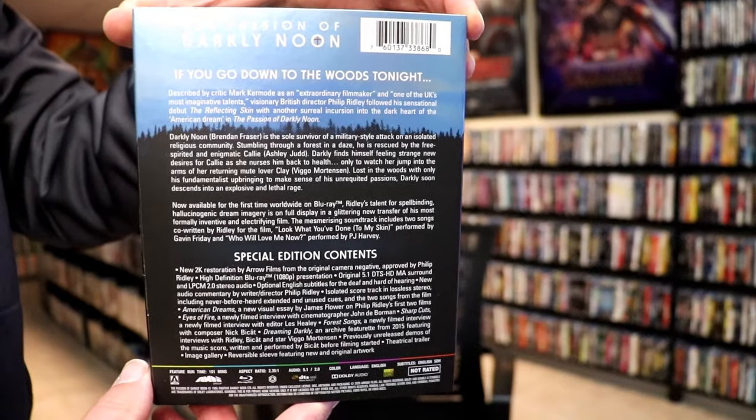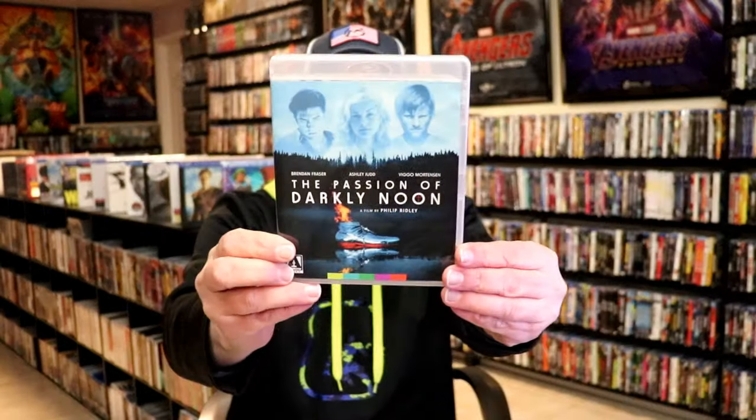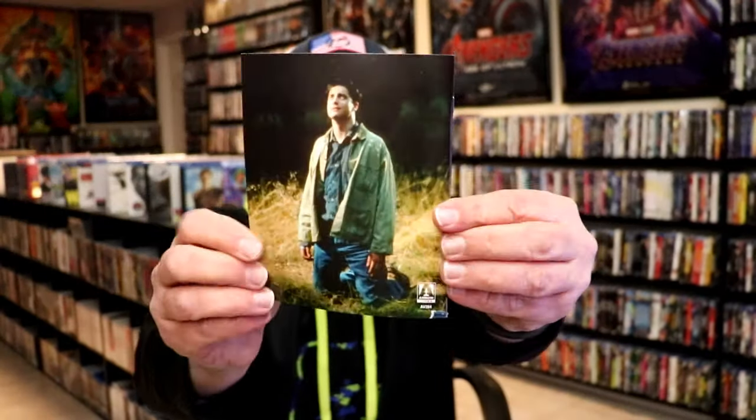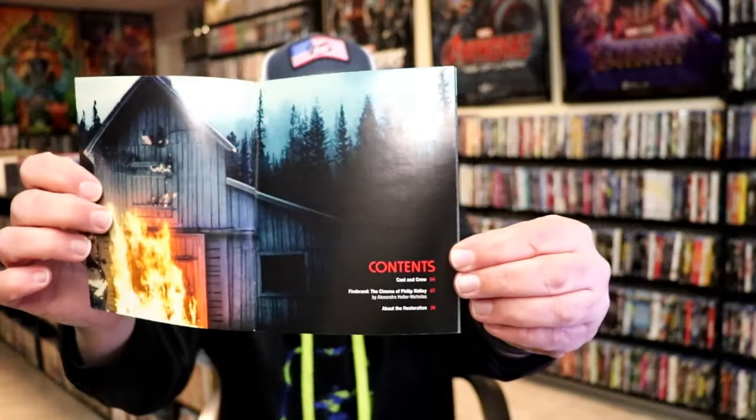Now let's go ahead and take a look at the Blu-ray case. Same artwork on the Blu-ray case. We open it up and it does come with a booklet. A really nice little booklet that's included. It does give some great images, cast and crew information — something that you would definitely want to check out.